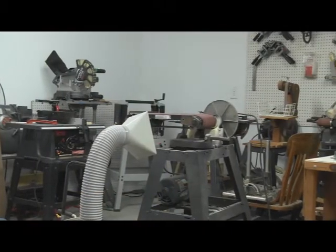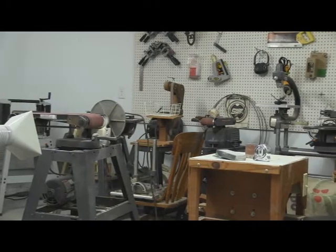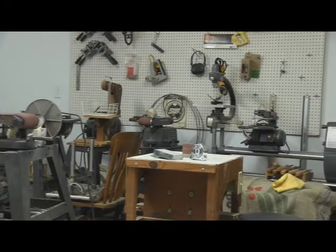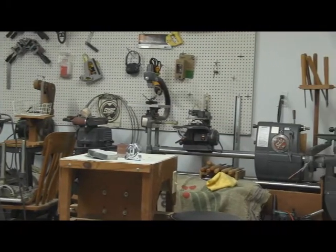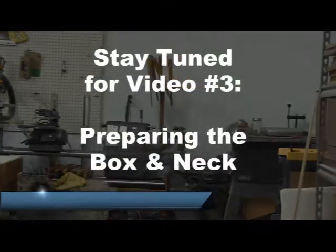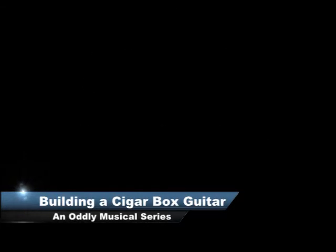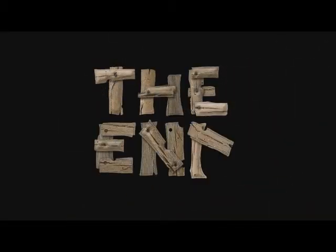I do have a lot of tools, but you can accomplish building a cigar box guitar with just some basic hand tools, really. And I'll see you next time.